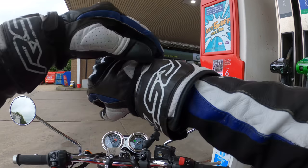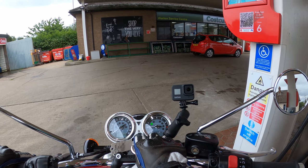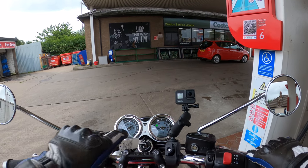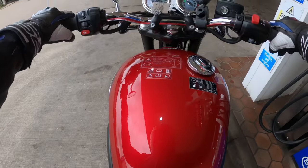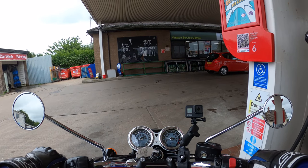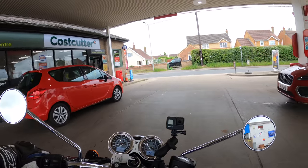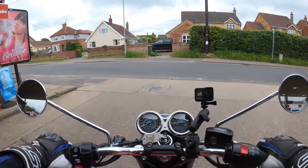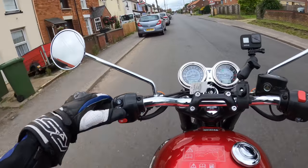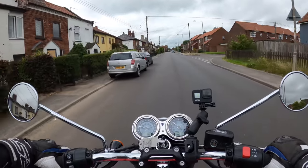That's the bike fueled up, no dramas whatsoever. I think it takes a while for the fuel gauge to jump back up all the way. Side stand up and away we go. No bother with the refill at all — nice and easy. You can keep the fuel cap unlocked or lock it — it's on a thread, so no worries there.